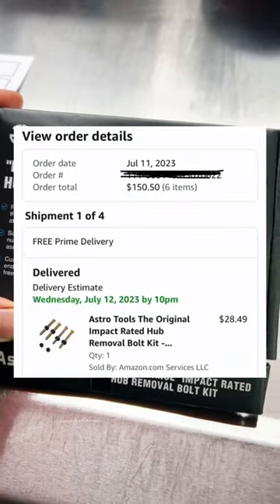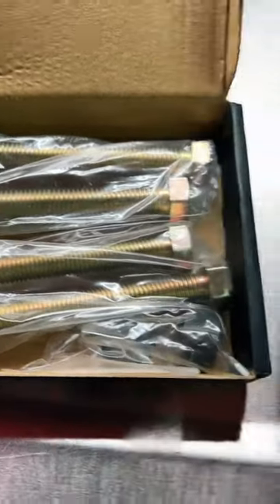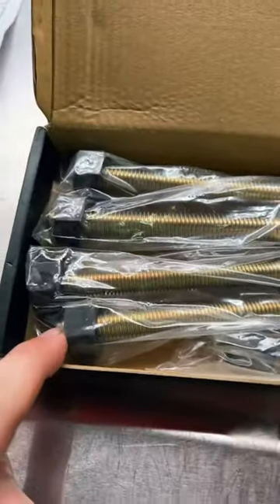Under $30, not going to break the bank. In the kit you get four impact-rated bolts and nuts, and you get little feet for the bottom of your nuts.